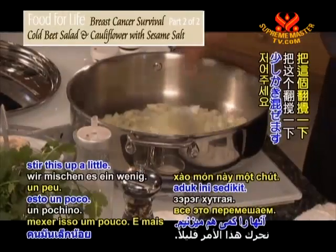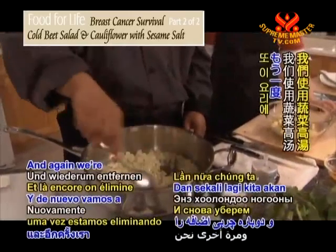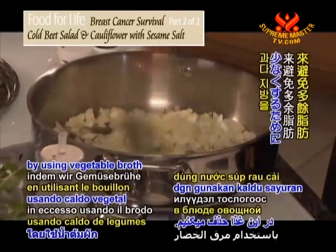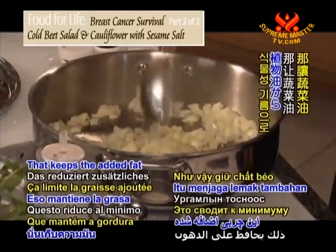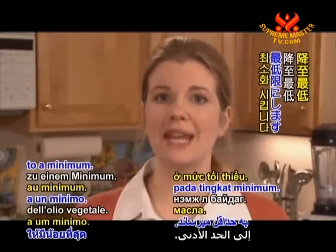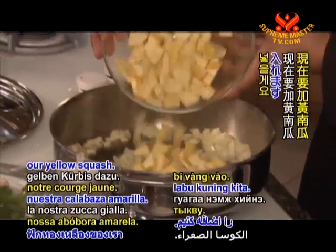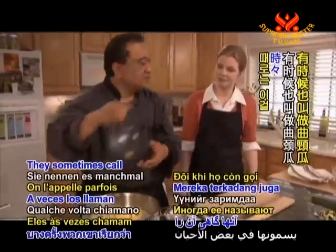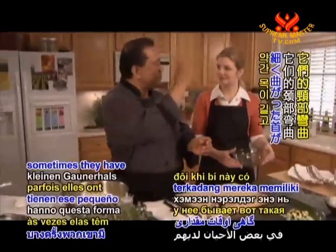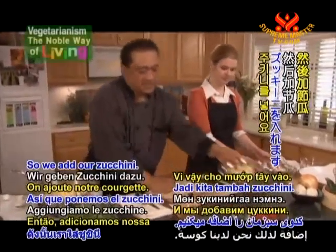We're eliminating the extra fat by using vegetable broth in this dish. That keeps the added fat from vegetable oil to a minimum. So we're going to add our yellow squash — they sometimes call this crookneck squash because sometimes they have that little crookneck to it. So we'll add our zucchini.